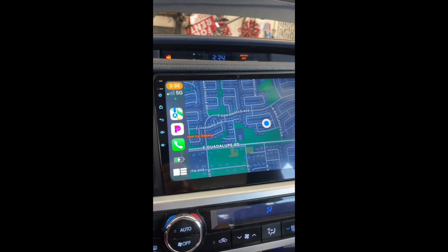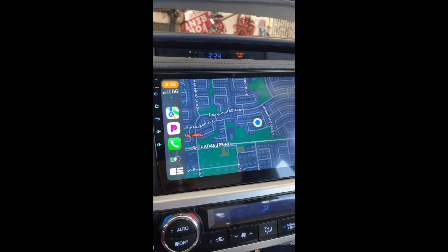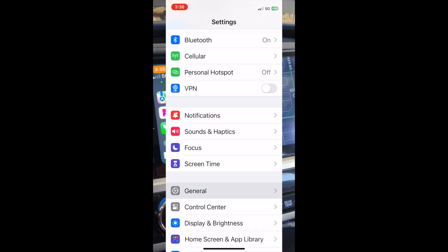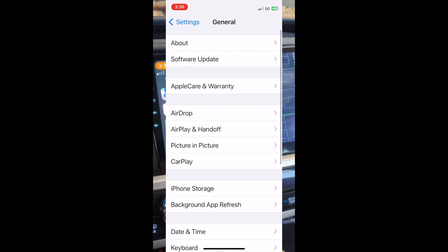After you pair, T-Link comes up briefly and then CarPlay comes up. If CarPlay doesn't come up, go to your CarPlay settings on your iPhone.